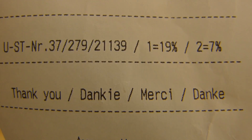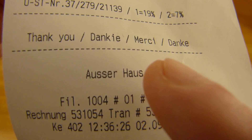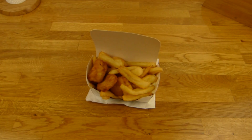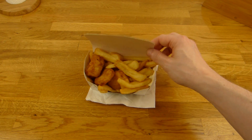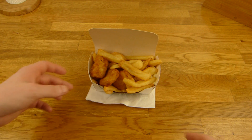Look at this - thank you, danke. That's for to go, and that's what they gave me. That's not the best presentation. I think you can't close the box. I mean, it's a nice box, but two boxes - one for the fries, one for the fish.